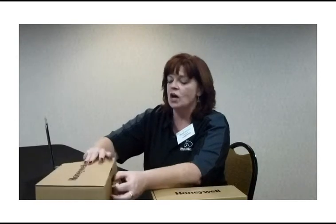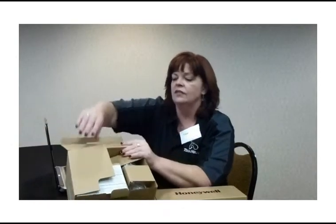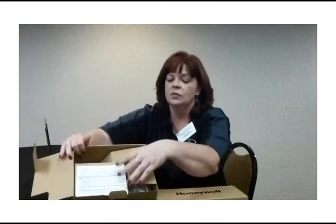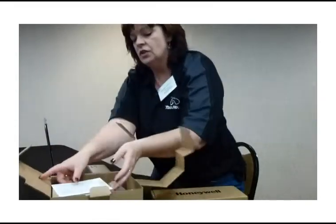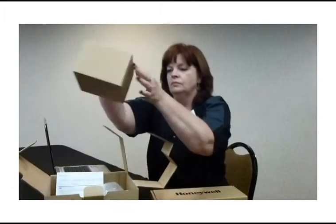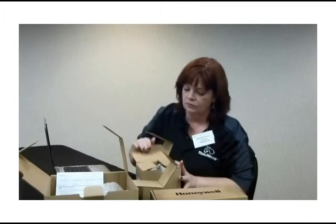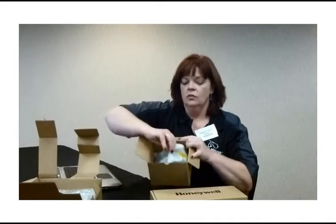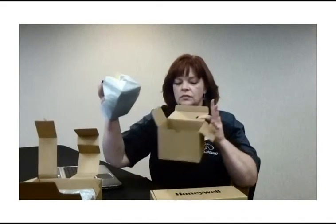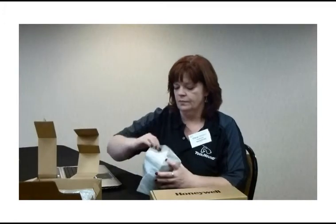First, open the box for your cradle. Inside the box, you're going to have the docking station as well as two cables. We'll open up the box for the docking station. Where you find your cradle, inside a plastic bag. Remove the plastic bag. This is your cradle.